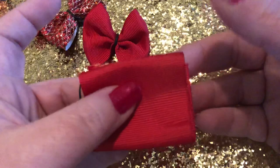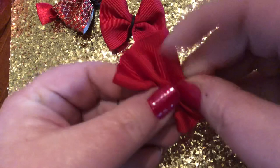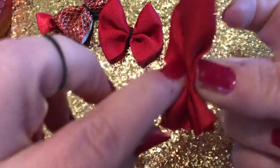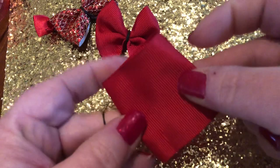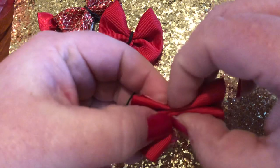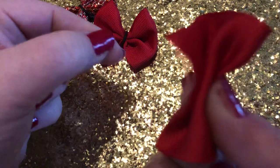Now that you have it folded, you're going to squish it together like an accordion in the middle. It doesn't have to be real pretty or even at this point — you can have some stuff sticking out in the back, it doesn't really matter. You're just squishing it together like this. You don't need to do this part if you use a thinner ribbon, but because I like the nice thick ribbon you need to do this so that you can get the rubber band on. It's like an accordion — see that? It's okay if it's not all even in the back.